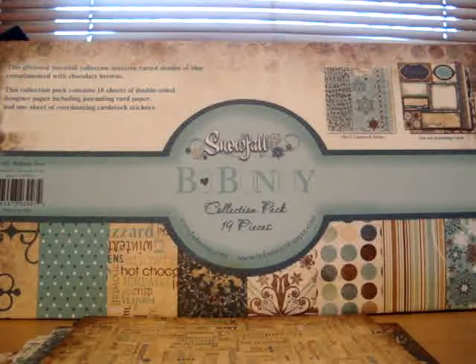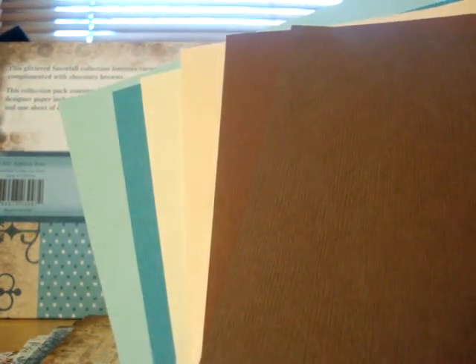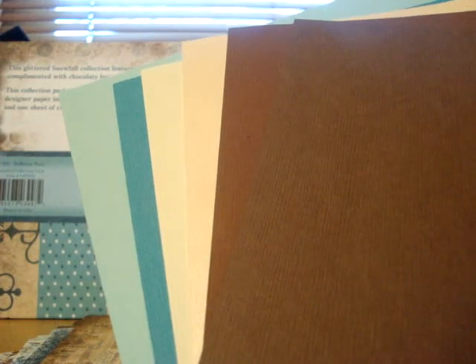You're going to get 6 coordinating solid cardstock sheets. This is a dark brown, a regular brown, a peachy color that actually goes very well with the collection, cream, a turquoise-type color, and a bluish green color. So these coordinate very nicely with the kit.